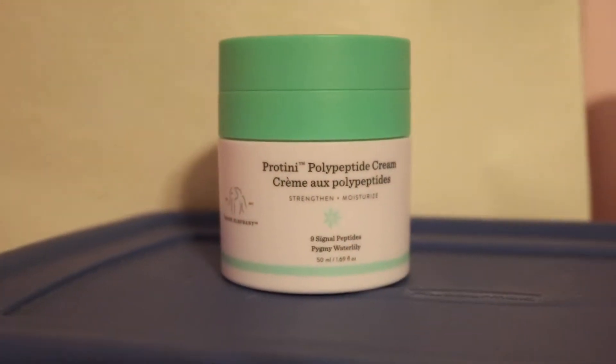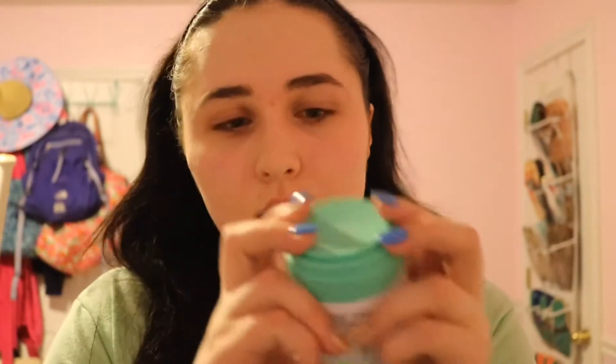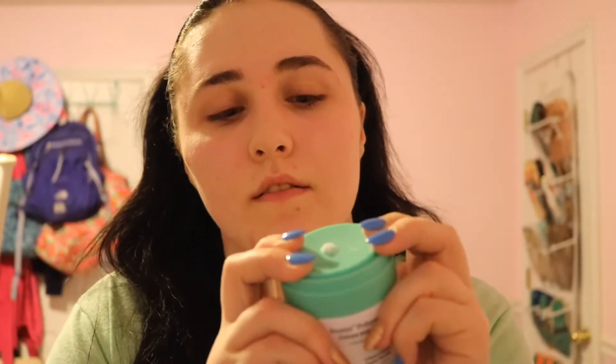Last but not least, I take some of the Protini Polypeptide Cream. It comes in a little tube and I squeeze out a very small amount. I apply this specifically on my nose — I have really clogged pores there and this has really helped. I don't get too many blackheads on my nose anymore, which is really nice because that used to be a really big problem of mine.